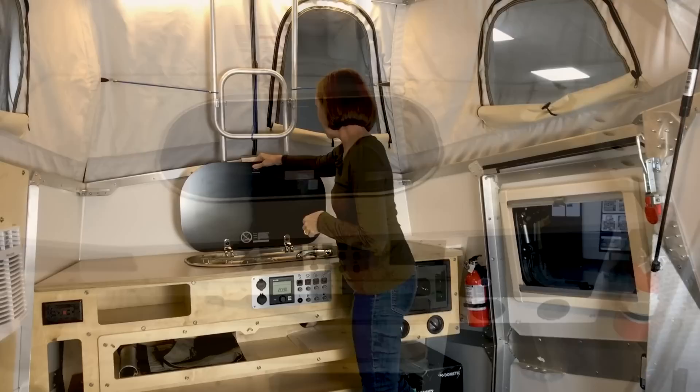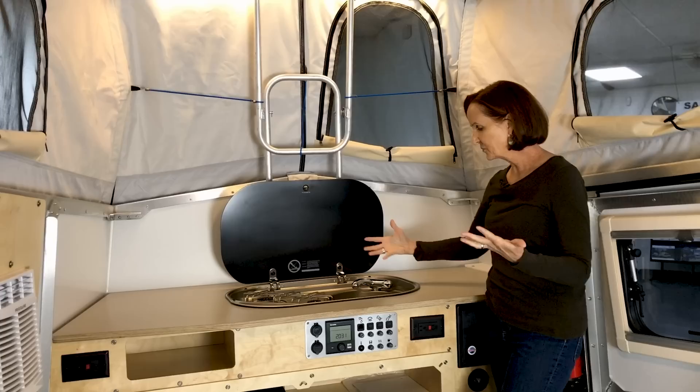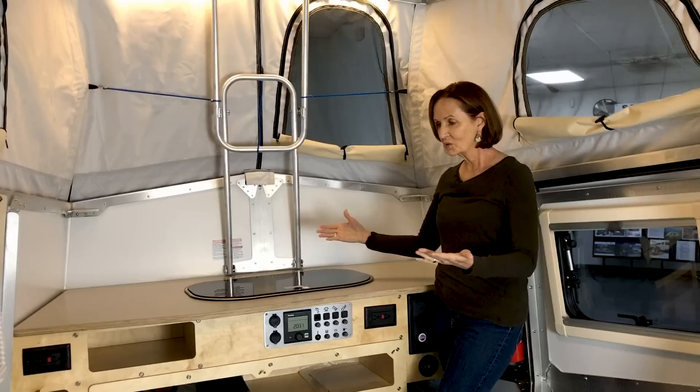You've certainly got this extra piece right here on the side — nice counter space. When you open up the center, you've got the two burners and the sink all in one aluminum structure. The faucet kind of flips up and you do have a space right here that could be used for a lot of things — you could set your coffee pot there, whatever you wanted. But when you're not using the stove or the sink, this folds down so that you have full counter space.